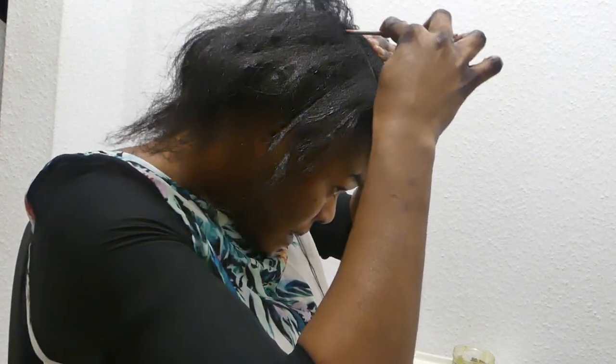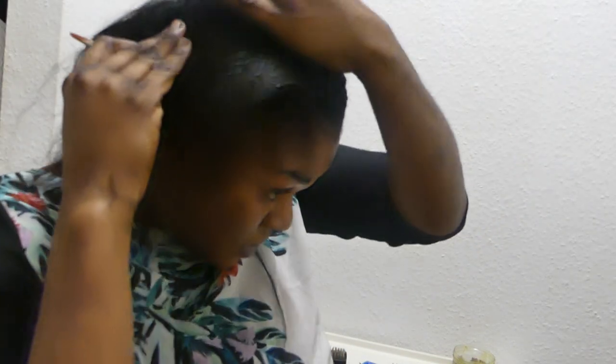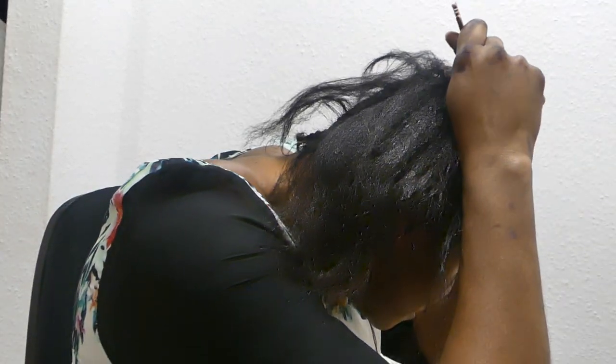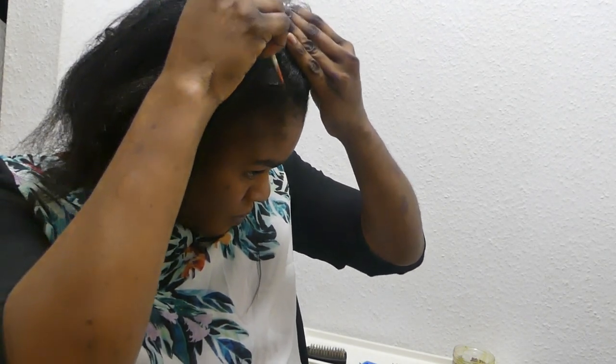I'm going to show you how I put lining on my hair. This is properly difficult, but I believe you will enjoy this. The way I made it by myself — it is properly difficult. Do you see how I line it? I put the line on it.